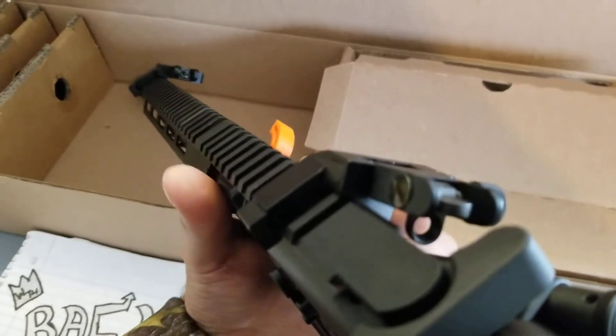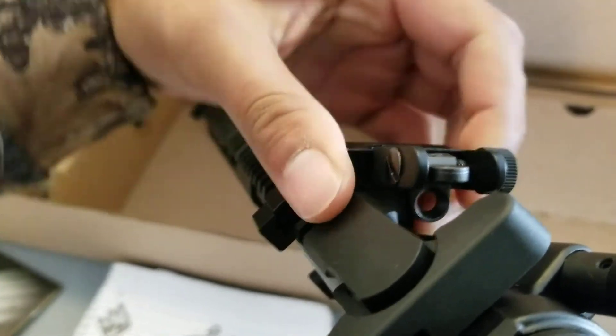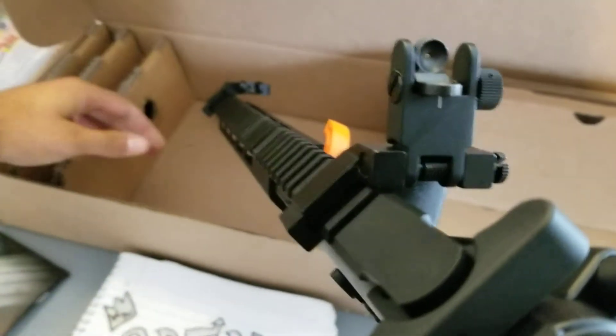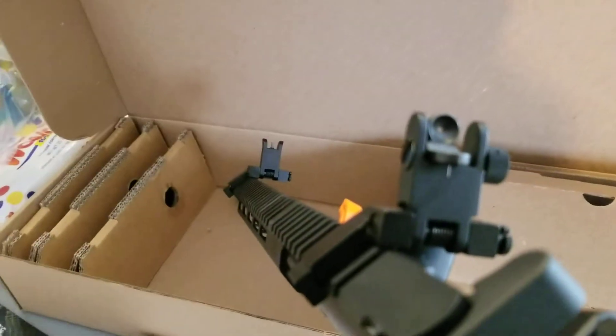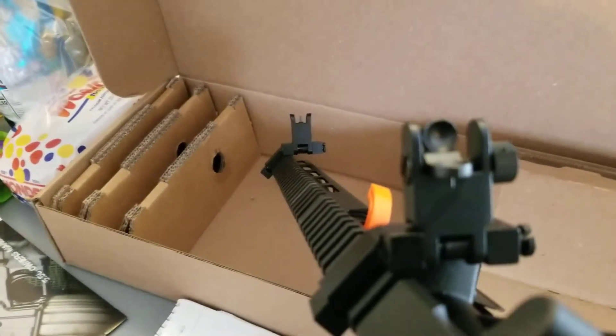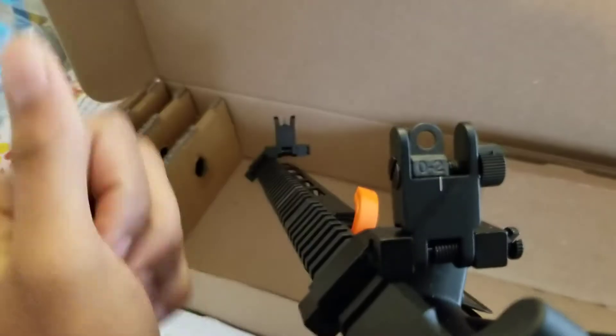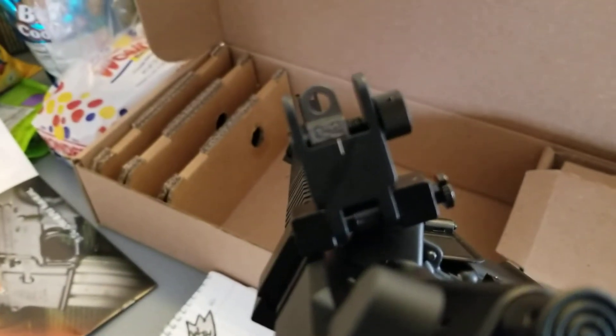And three, you really have to press down to get them to pop up. You can adjust each one — I think this one right here is for windage, the other one is for elevation. You can also flip it up to a small peep sight or the larger one.